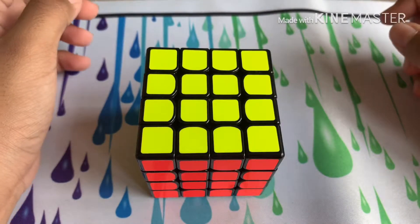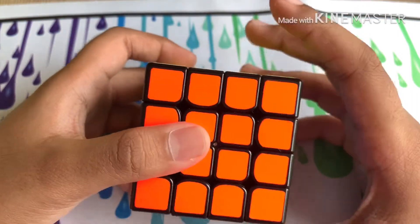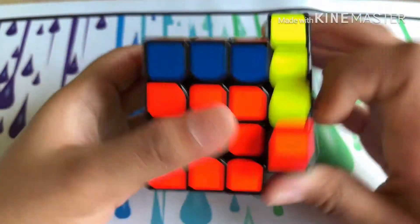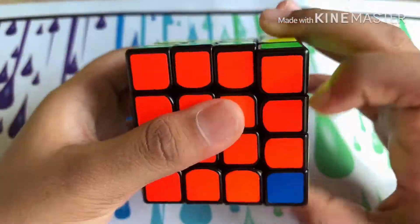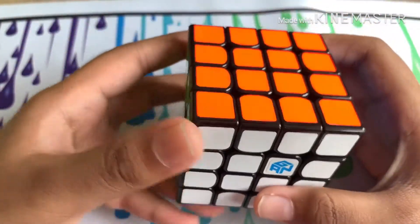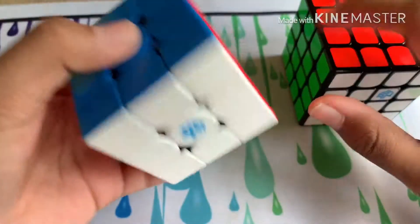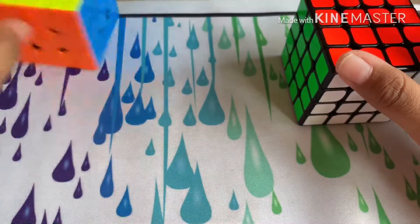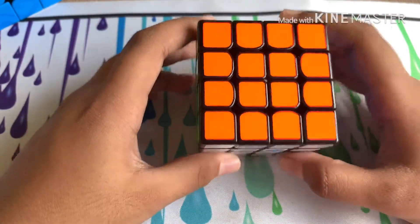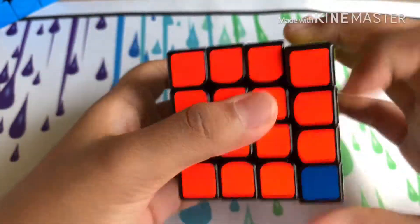Hey guys, welcome to another video. Today I'll be reviewing the GAN 460M. I got this cube a few months ago and out of the box it felt nice and the speed was okay, but I was kind of expecting more since this cube is from GAN — we all know how good GAN's cubes are, considering the 356X and the 356X SM. So I was not that impressed.